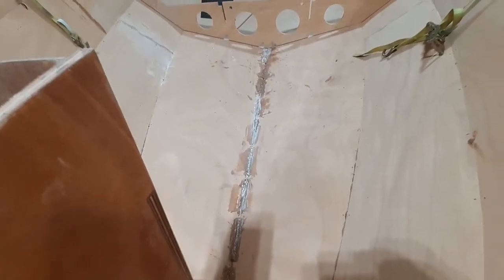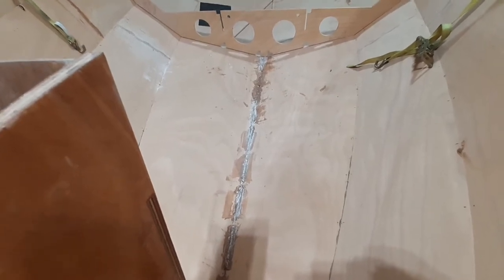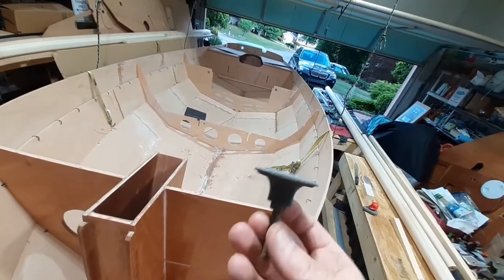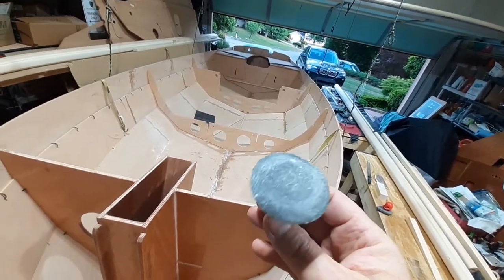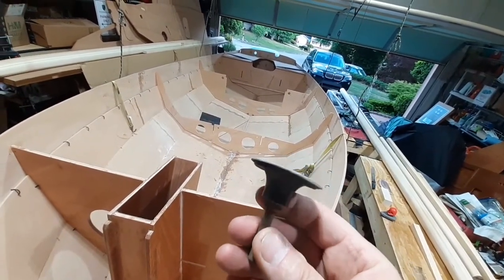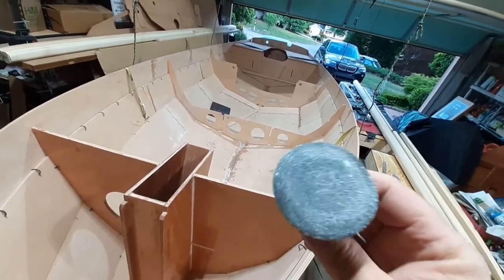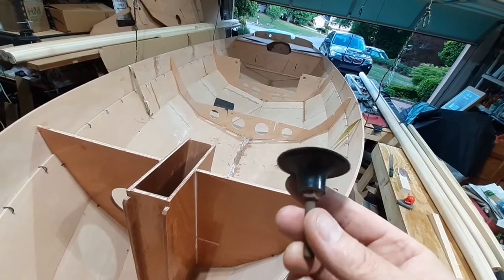Of course, when you use this type of sandpaper on a disc, or even a bigger sanding pad, friction heats up the epoxy — it softens it up and gums up the sanding pad.